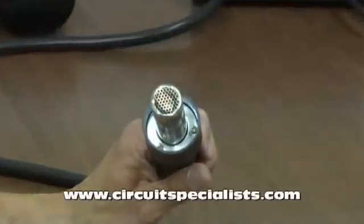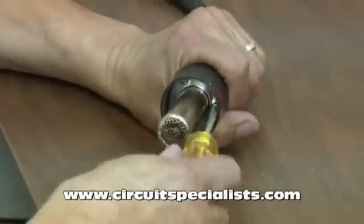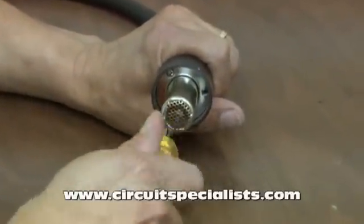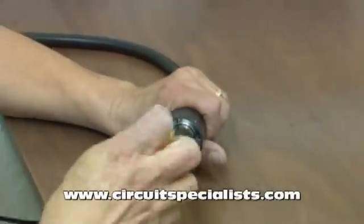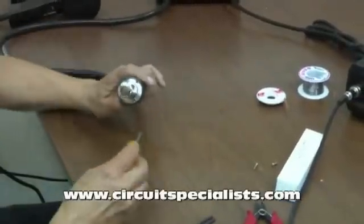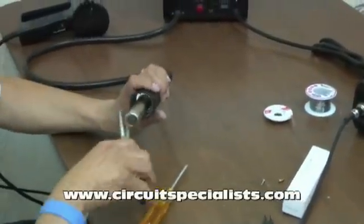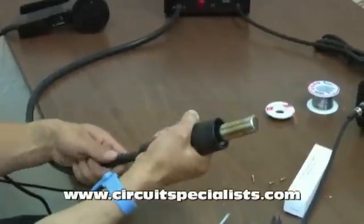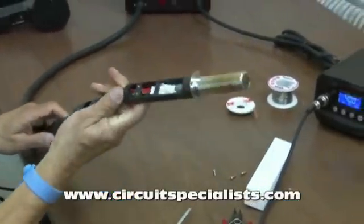The first thing we do is notice that there are three screws on the inside of the hot air wand. These have to be removed to expose the connections, so I'm going to go ahead and do that first. Once I've got the three screws removed, I can grab the handle itself with one hand and with the other hand force the tube through — and you can see that exposes the connections inside.